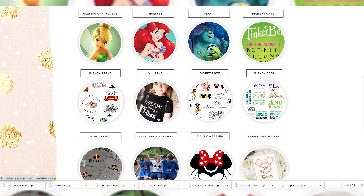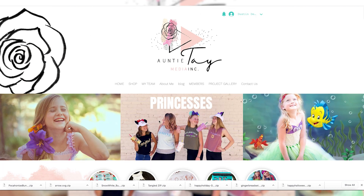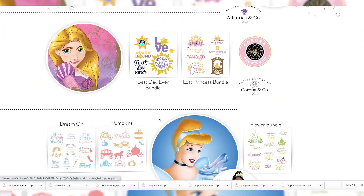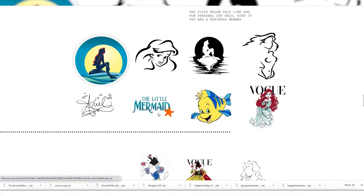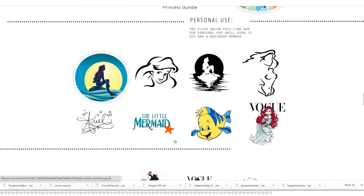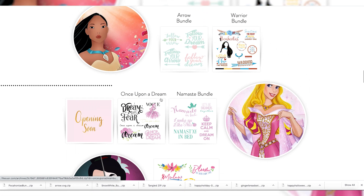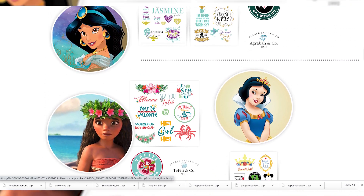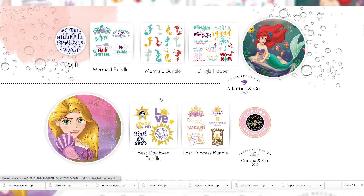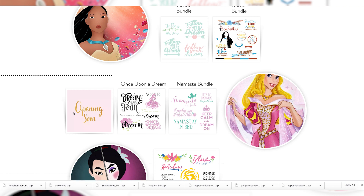The Disney landing page has all the bundles for all the different categories. Today we are working with princesses, so I can either click the button or click the picture of Ariel — she might change over time, but princesses is always going to be princesses. Once we're in here, we've got all of our downloadable bundles inspired by princess characters. There are also some personal use files at the bottom — anything below that line you can use for commercial or personal use. Anything above that line requires our commercial use bundle or membership. Right now we are doing Aurora, so we'll go down to Aurora — we have two bundles and another one coming soon.